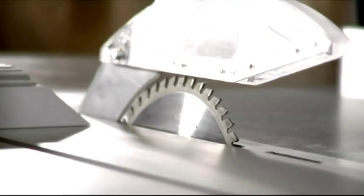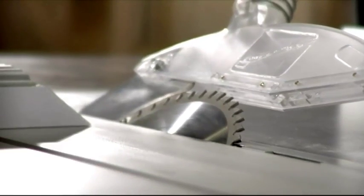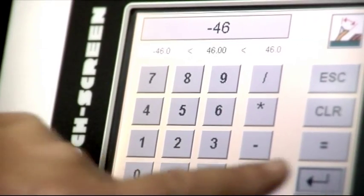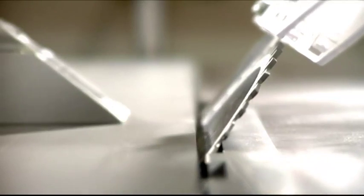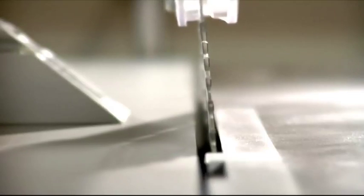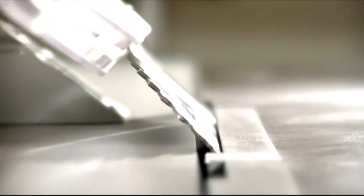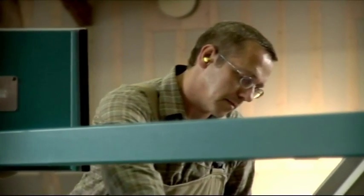Most sliding table saws can tilt their blades as far as 46 degrees to the right. The T60 Precision is the first machine that can also tilt the blade up to 46 degrees to the left. This gives you unlimited possibilities. Cuts that used to be impossible or at least extremely difficult to make with a circular saw can now be made without any trouble at all.